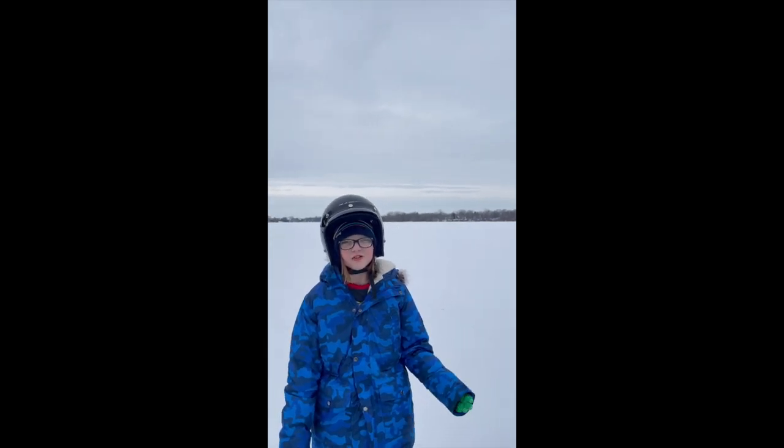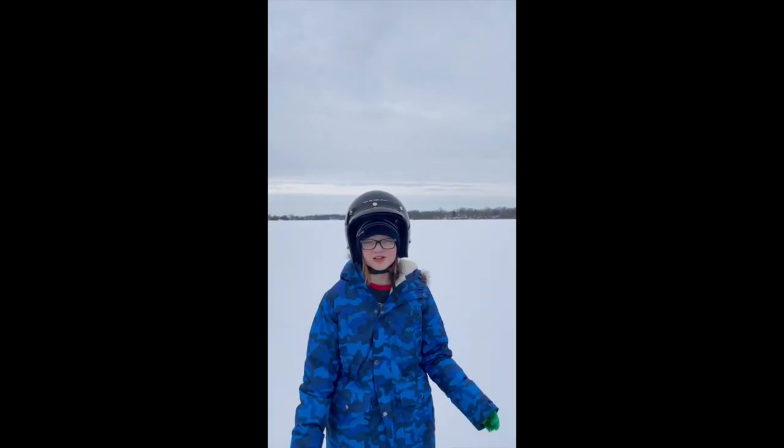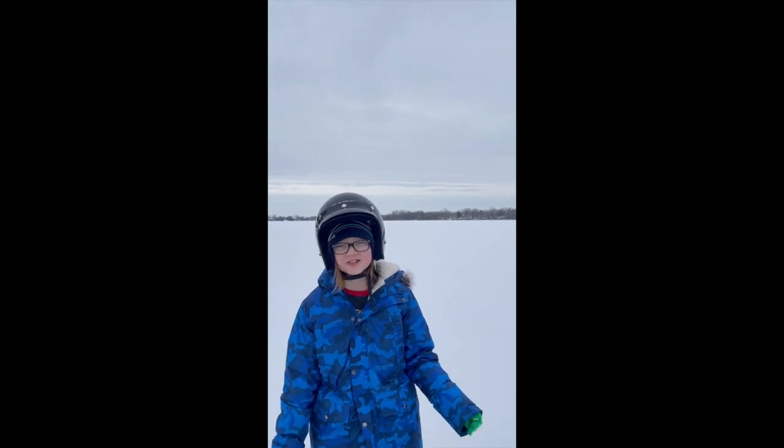Hi guys, what is up? Welcome to the Trapper Squad. Today we are going to be checking some beta stairpole traps, so let's go.